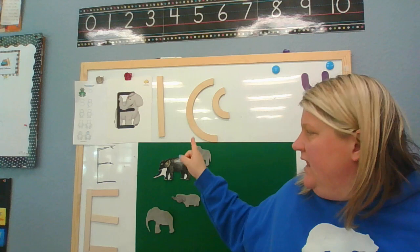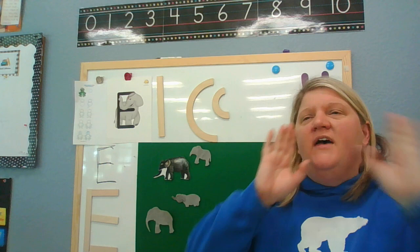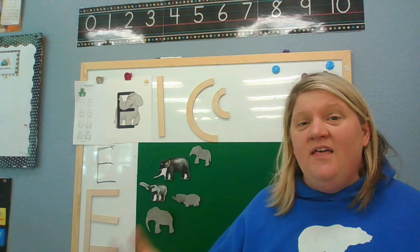Wow, look at all those elephants playing! Let's count them — one, two, three, four. Four elephants went out one day upon a spider's web to play. They had such enormous fun, they called for another elephant to come. Oh, elephant! Here he comes — I think that spider web might break, we better be careful! Five elephants went out one day upon a spider's web to play. They had such enormous fun, they called for all elephants to come.